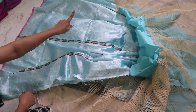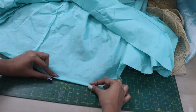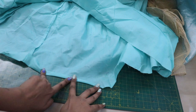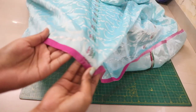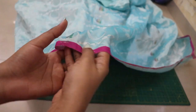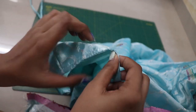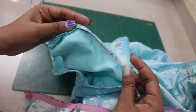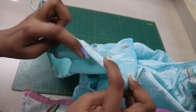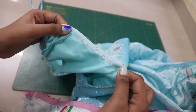Similarly do it on the other sides too. Now for hemming the bottom of the lining fabric, double fold it and close it with a straight stitch. For the main fabric, it didn't need to be hemmed because it already had a cute pink color border. For the sleeve hem, I forgot to shoot that part, but all I did was add a one-inch strip, fold it twice, and top stitch it down.